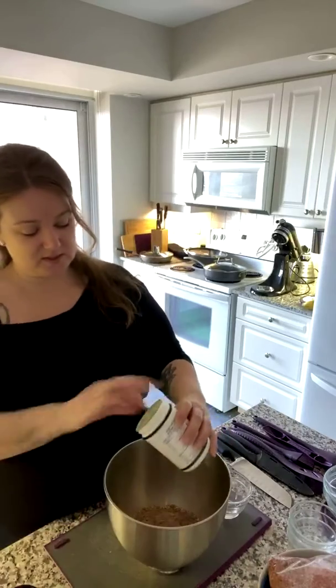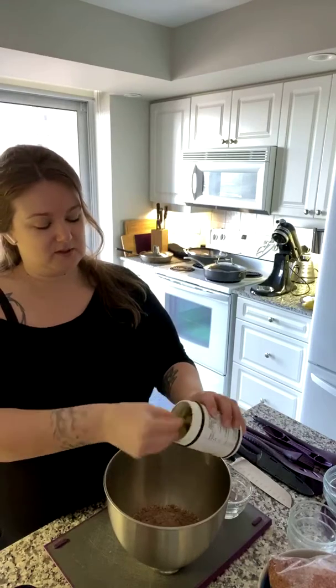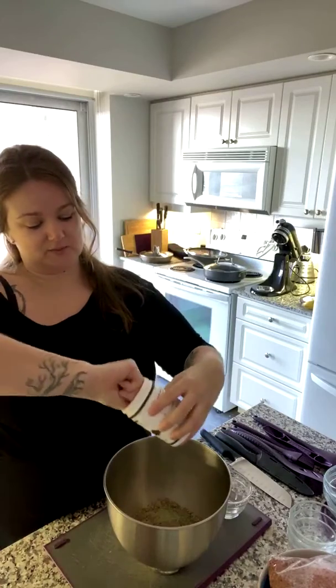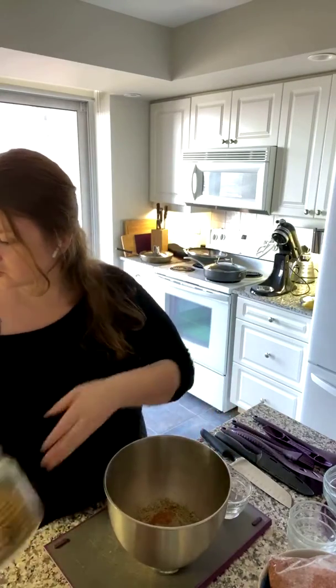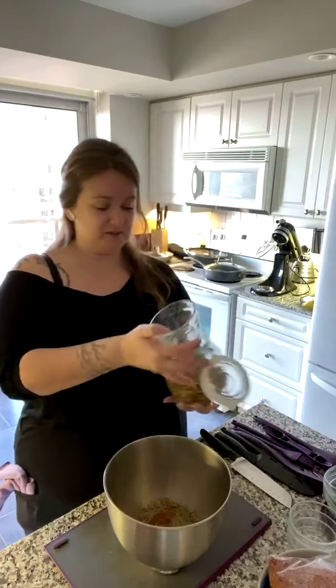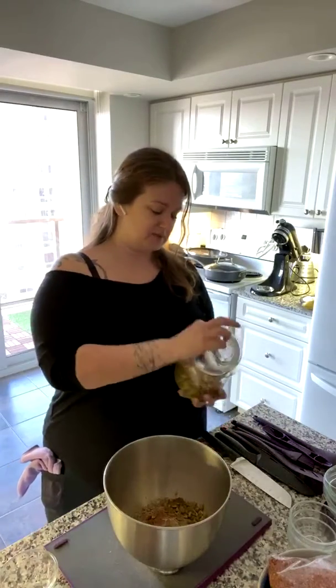I'm actually going to add in some super greens and a little extra. This is our super greens — I'm going to add a scoop of that, and this extra bit of cocoa. This smoothie booster has some turmeric in it as well, so some great added benefits. Then it says some nuts or seeds or dried fruit.